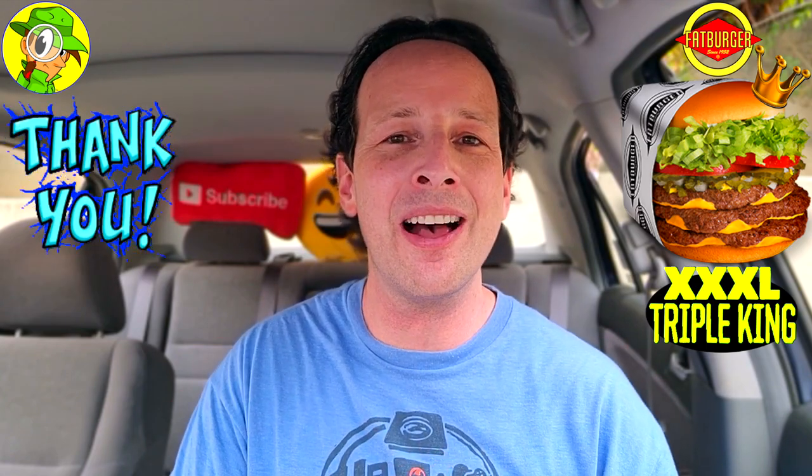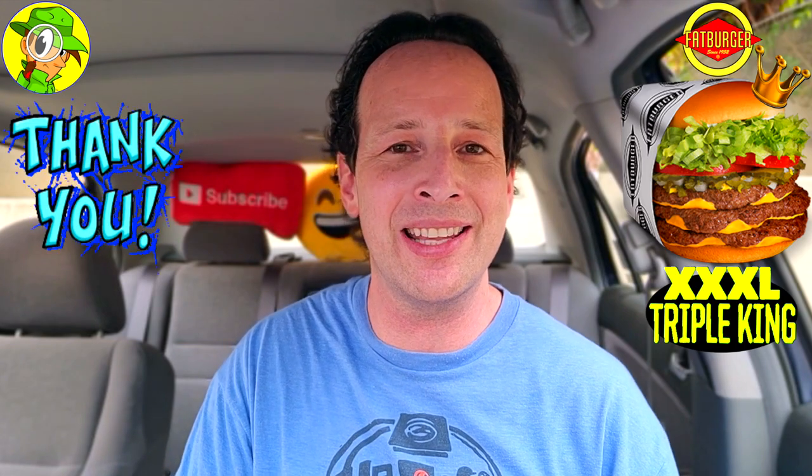Thank you, thank you, thank you for 30,000 plus subscribers — the best is always yet to come. I love and appreciate every one of you for taking the time to watch, share, and comment on the content — thumbs up or thumbs down, it all counts the same. With this burger in mind — the Fatburger XXL Triple King Burger — I almost don't want to give it a rating, because once you give it a rating that's the top, and truth be told this burger breaks a lot of levels because it's so much above that.